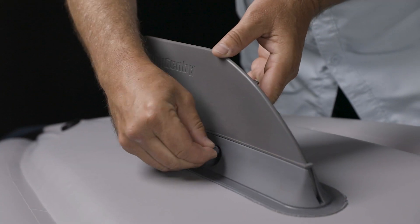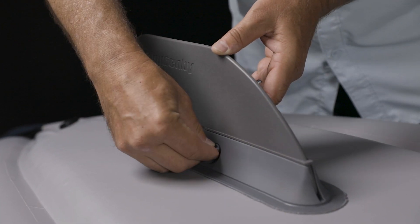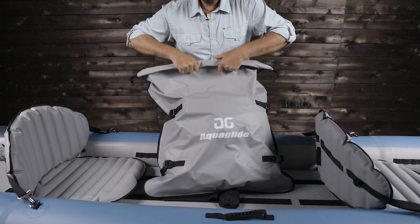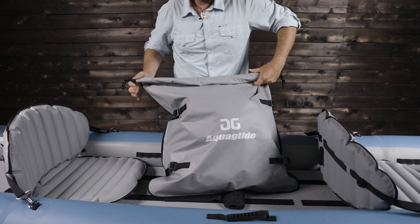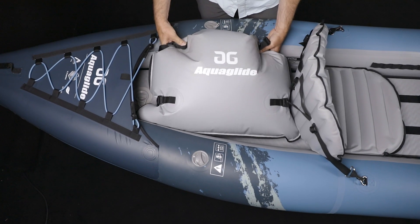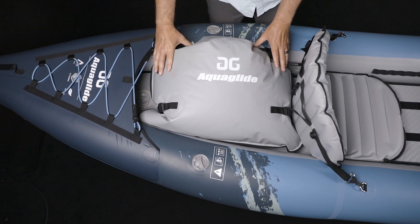The hull features Aquaglide's quick-release weedless fin and a flexible bow extrusion for increased tracking. It comes with a waterproof compression storage bag that does double duty as a storage bag and stuff sack, as well as a dry bag to take on the water for clothing and gear.